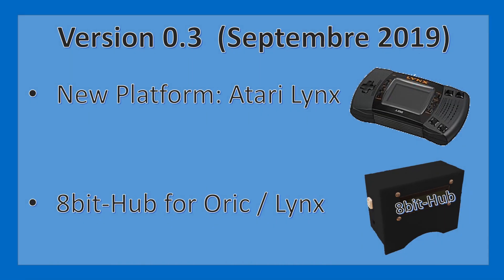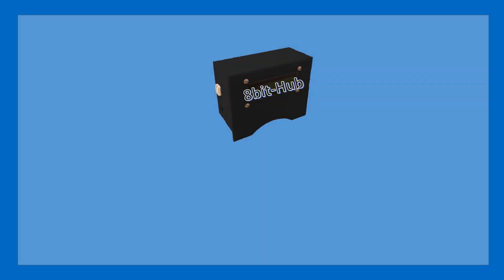Moving on to version 0.3, the target is presently August 2019, possibly September, and there will be a new platform added in the form of the Atari Lynx — both model 1 and 2 — as well as a new piece of hardware called the 8-bit hub, with initial compatibility for the ORIC 1, Atmos, and the Atari Lynx. This is the first time I've mentioned the 8-bit hub, and I would like to give a brief introduction to the concept. It's actually a project I started a few months back, and if you look on YouTube for 8-bit hub you will see a short technical demonstration in action whilst connected to the ORIC Atmos.